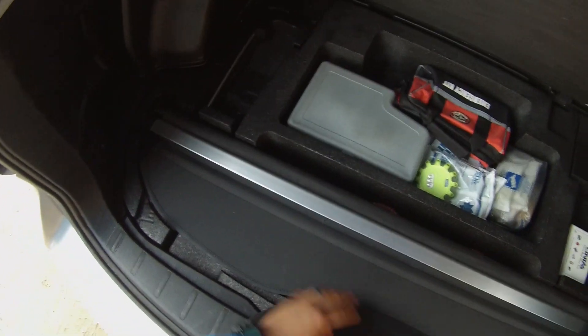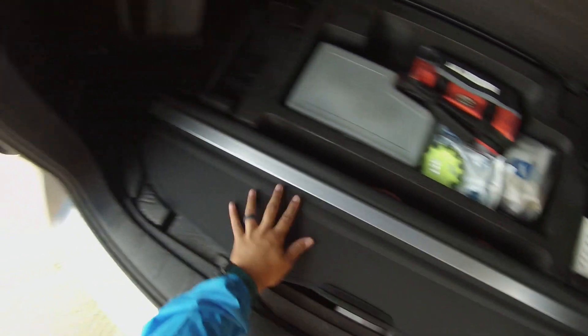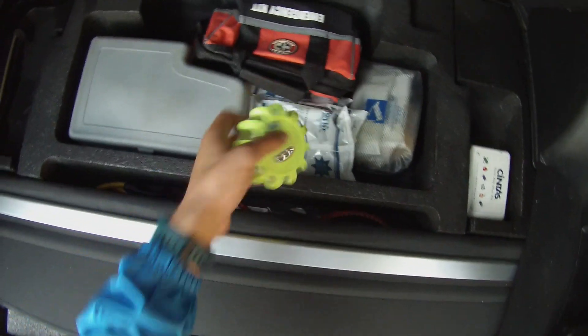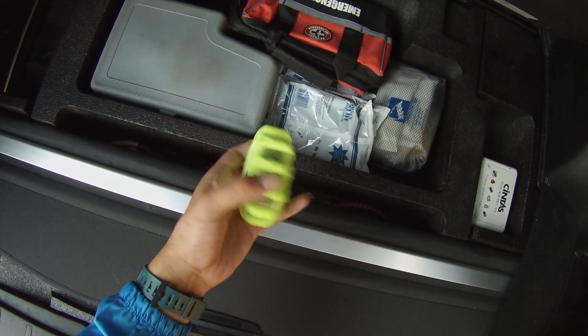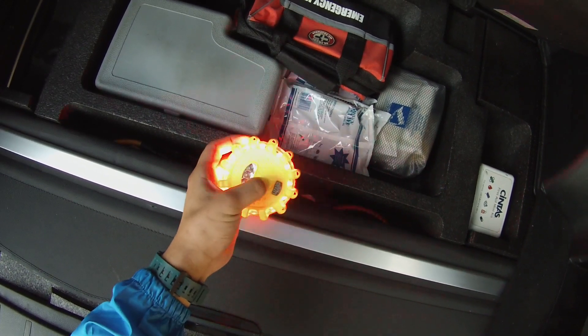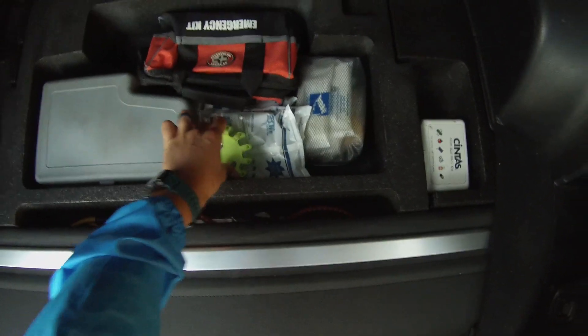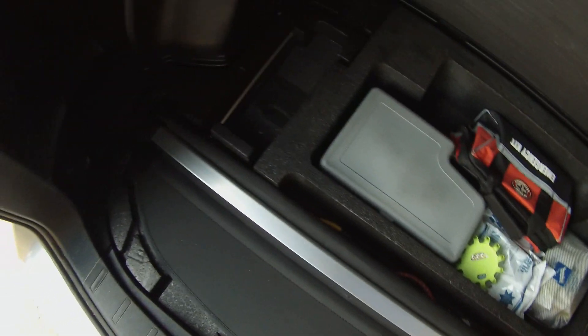For the cargo space — let me show you more this time. This is the cargo cover, and this thing pulls out, connects right here, loops over, and covers the whole cargo space. I also got these flasher lights from my grandma — they're specifically for nighttime when you need to be seen, like if you have a flat tire on the side of the road.